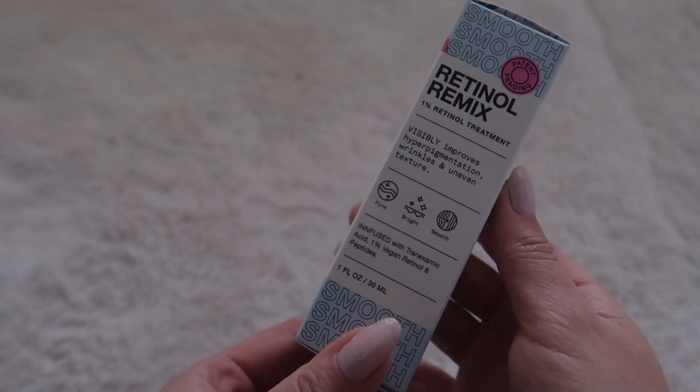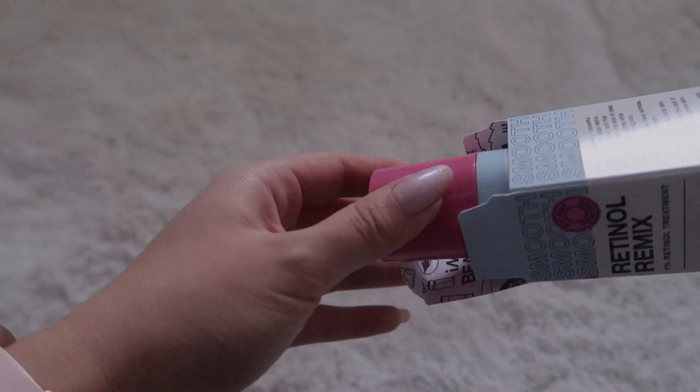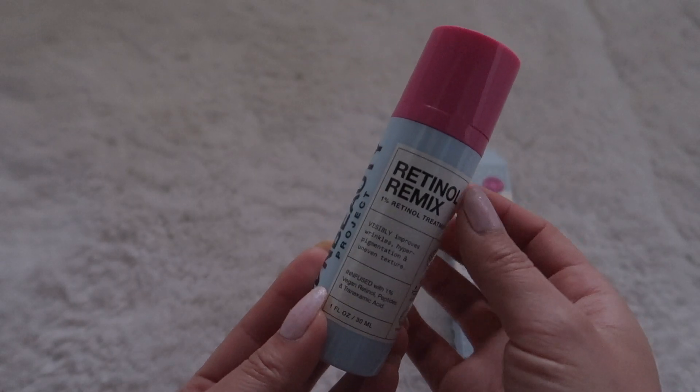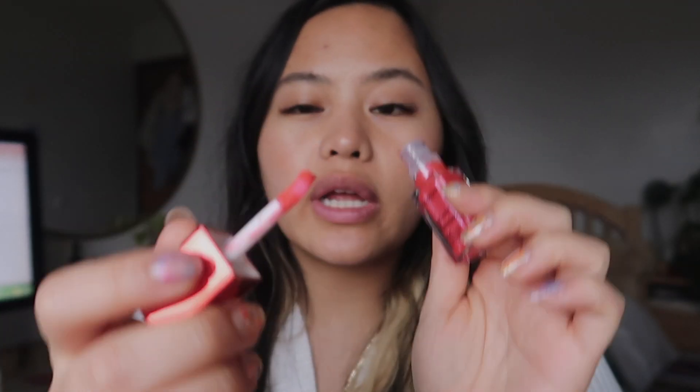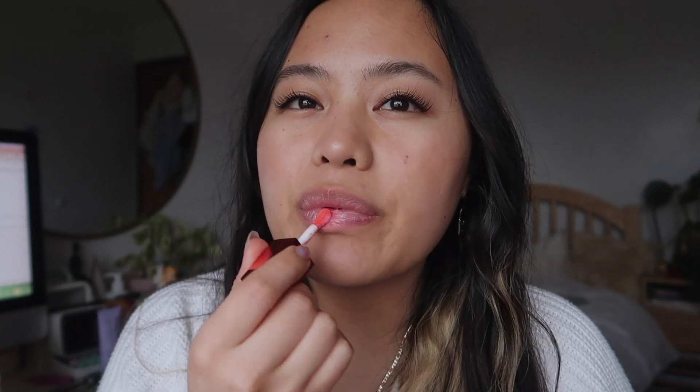So In Beauty did send me this package and I'm so excited to try it because I've been browsing their skincare products for the longest time. Thank you so much for sending this to me. I wanted to wait until I had a full face of makeup on to actually swatch the Clarins lip oils, because last time I swatched them all I really had was blush and some eyeliner — not a full face. So we're gonna go ahead and swatch all of these and give a full review.